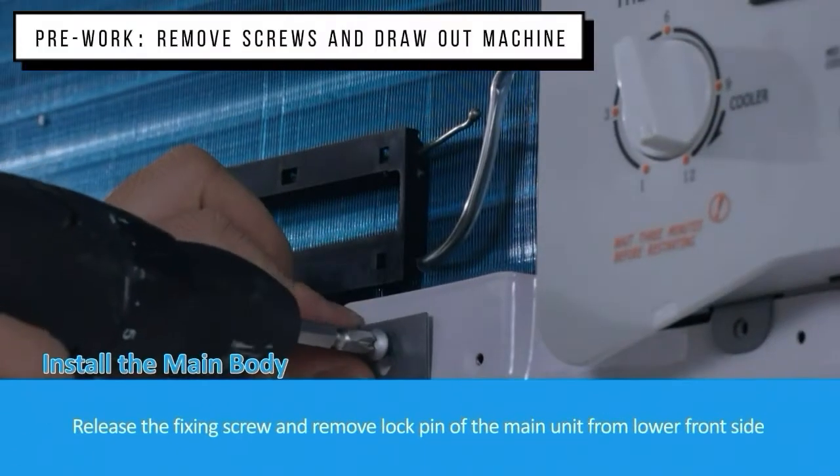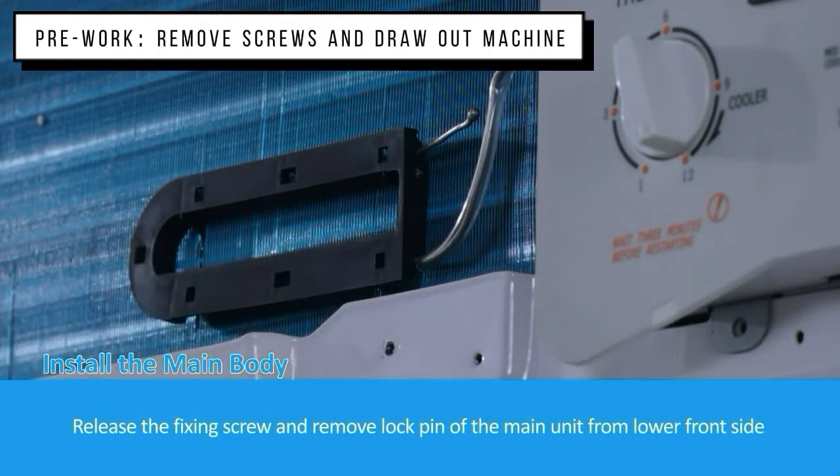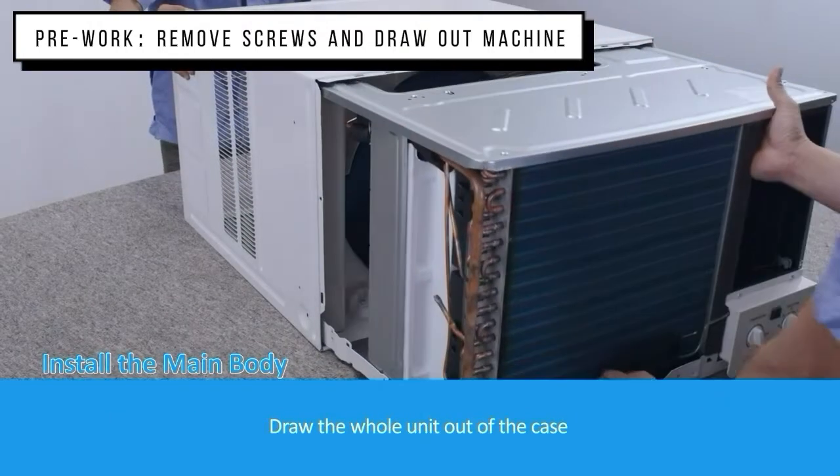Use the fixing screw and remove the lock pin of the main unit from the lower front side. Draw the whole unit out of the case.